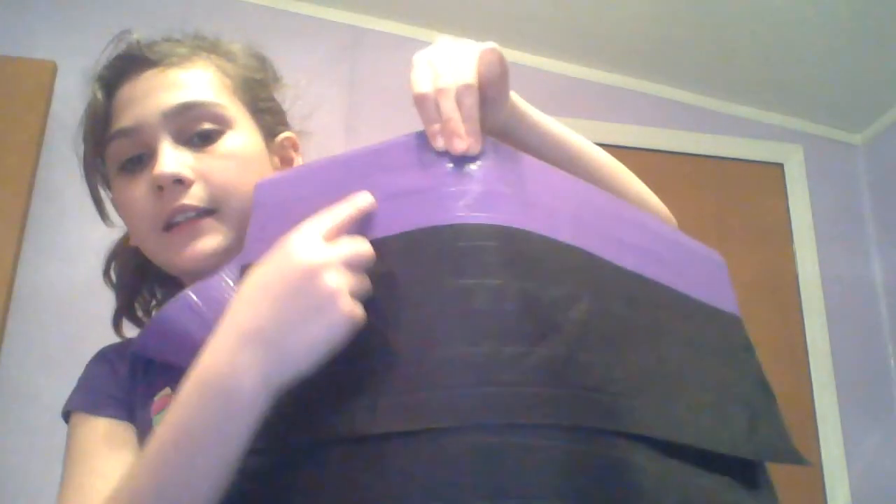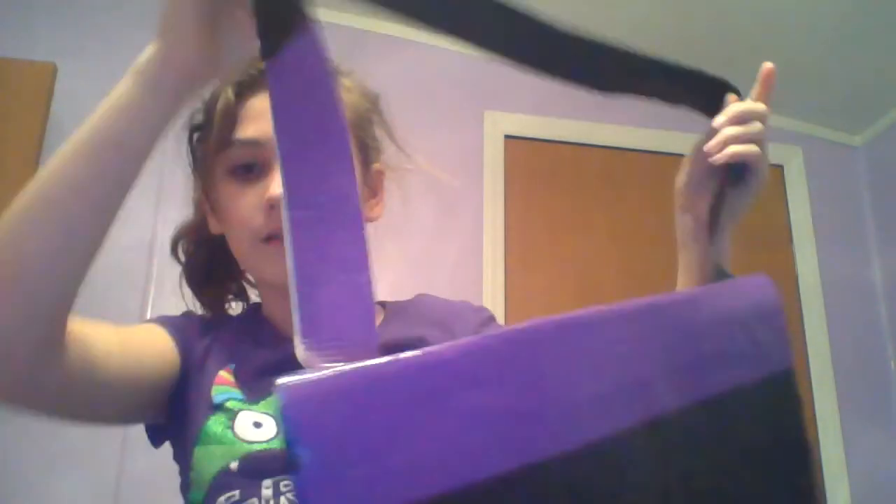It's purple on the top and black, and the strap is purple and black. It looks a little weird, but that's our coat.